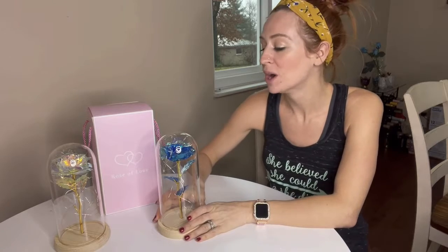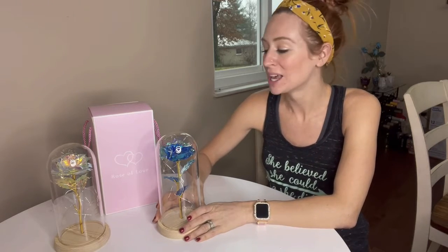I wanted to take a quick moment and talk to you guys about these forever roses that I have. They are inspired from Beauty and the Beast with the rose. I have three different ones here.